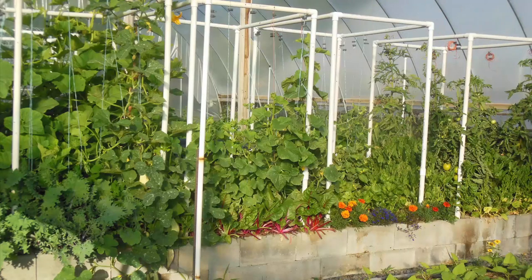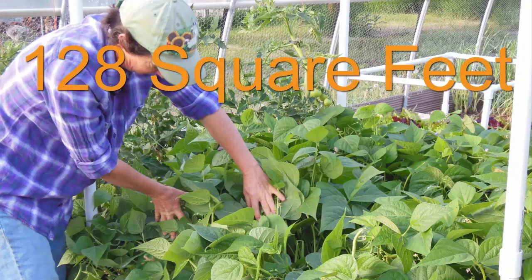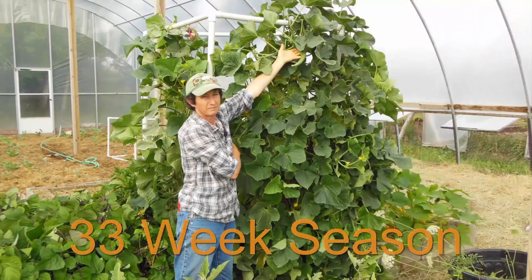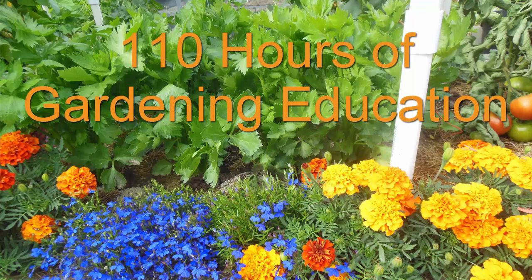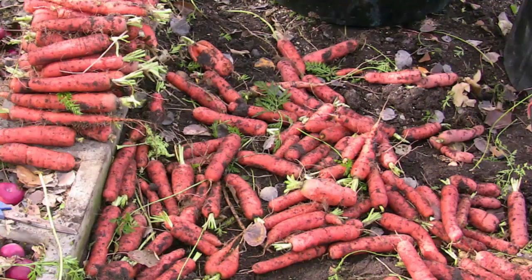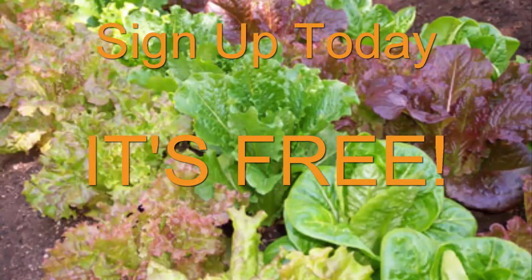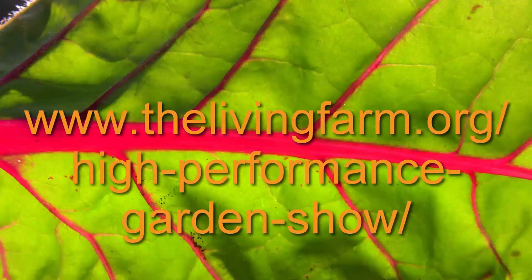To learn lots more about easy, productive gardening, tune in to the High Performance Garden Show. The show features a 128 square foot vegetable garden that can produce over $2,500 worth of garden-fresh veggies with only a 15-minute-a-day commitment. We'll show you everything we do in that garden for a 33-week growing season. You can also watch the last two seasons — that's over 110 hours of gardening education totally for free. Sign up today at thelivingfarm.org/high-performance-garden-show.